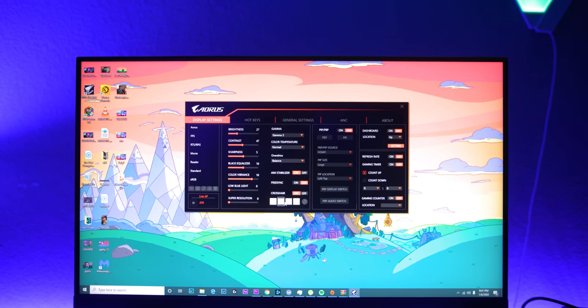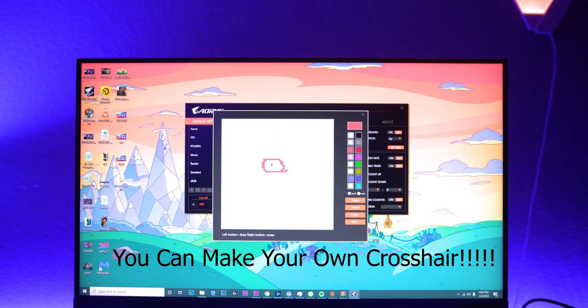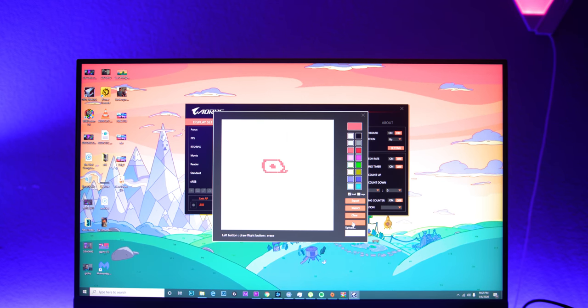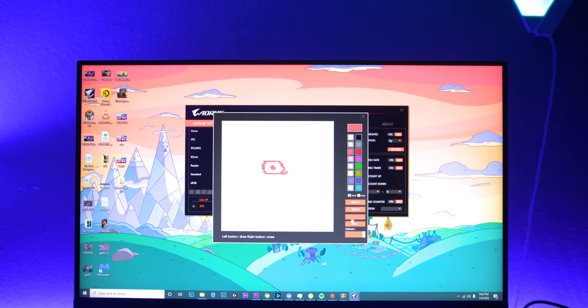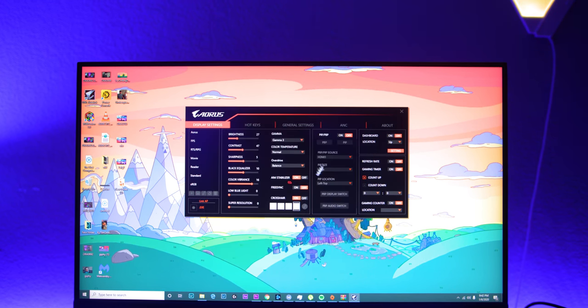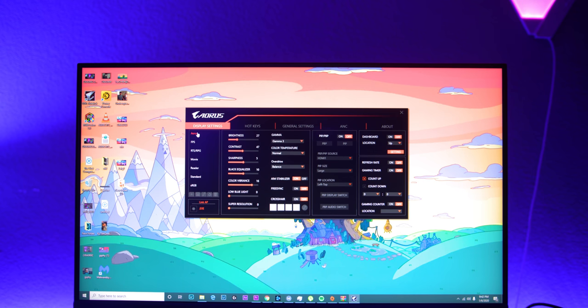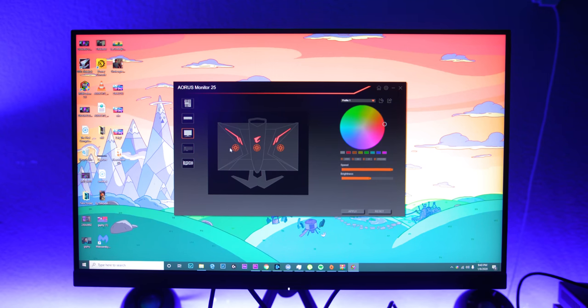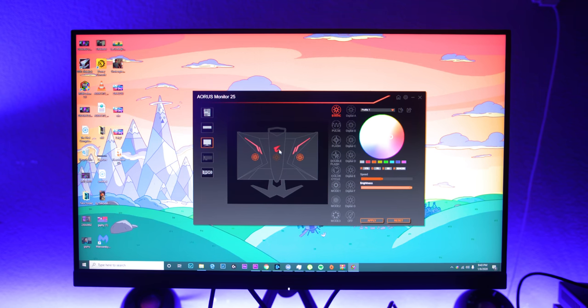They also have the OSD Sidekick, which is really convenient — you can adjust all monitor settings from your desktop using your mouse, as long as the application is open. You can tab out of your game, change settings, go back in, and keep tweaking until your image is exactly how you want it, without fighting the joystick on the bottom of the monitor or worrying about the OSD timing out. It's really convenient, and the RGB Fusion integration to control the monitor's RGB is a nice bonus I haven't seen elsewhere.